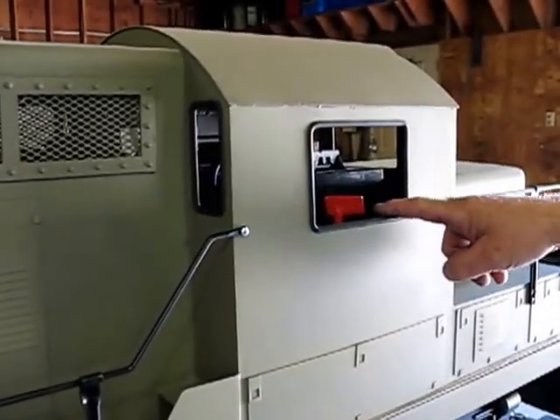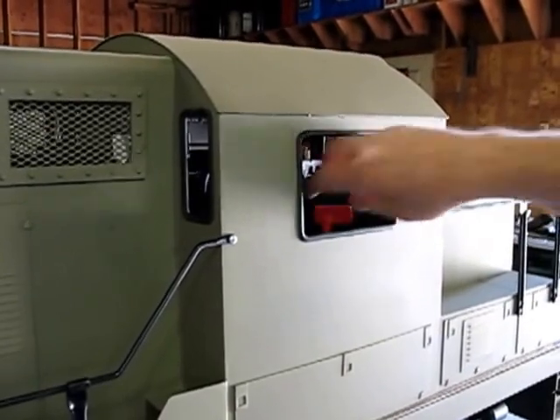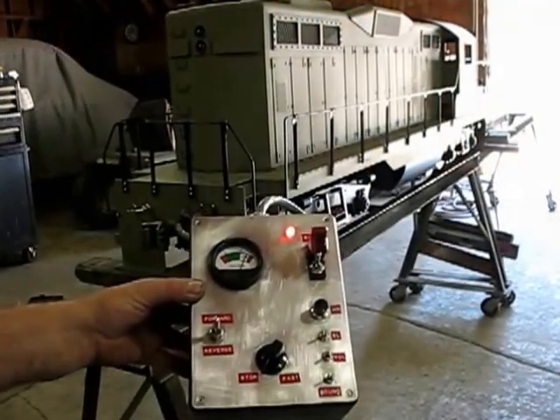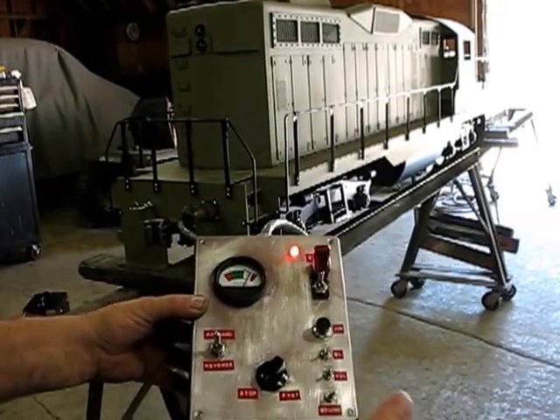The locomotive has a master switch located just inside the cab, and it's turned on by turning this little red key right here. The master switch is now on.